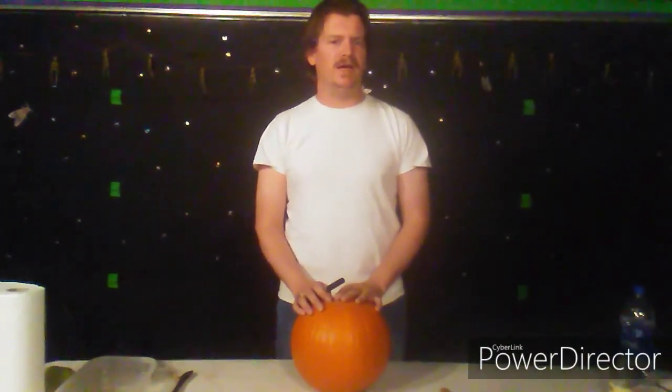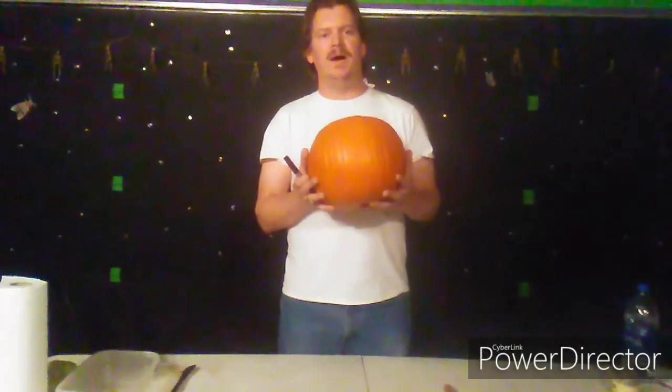How do you do everyone? I'm Gandalf James and this is our Halloween special of Trailer Class. Today we are carving a pumpkin.